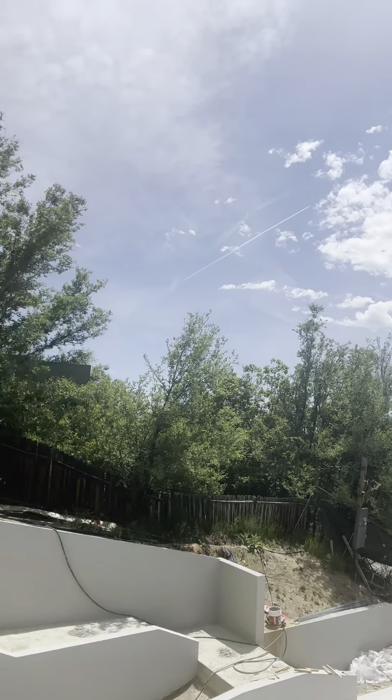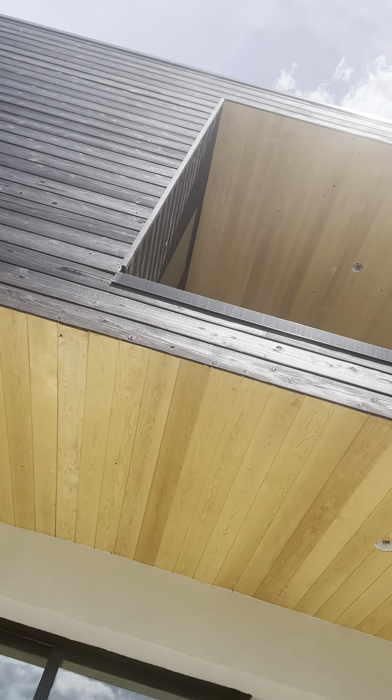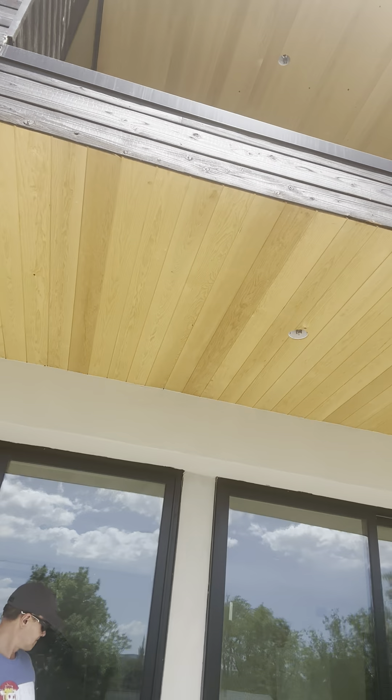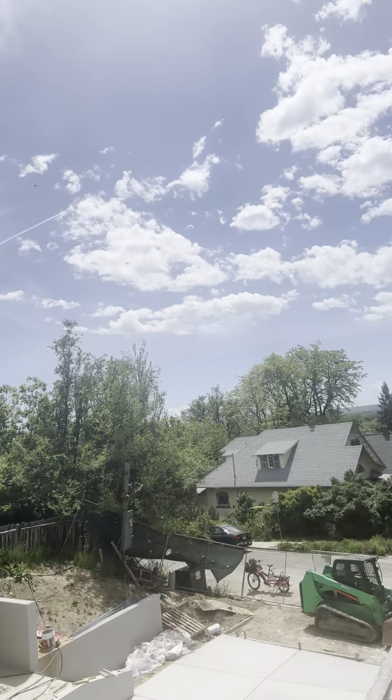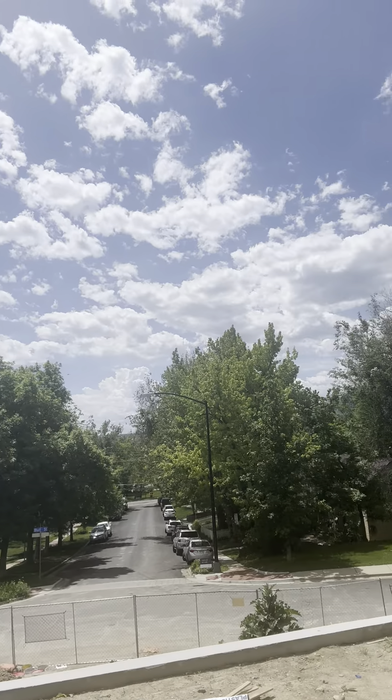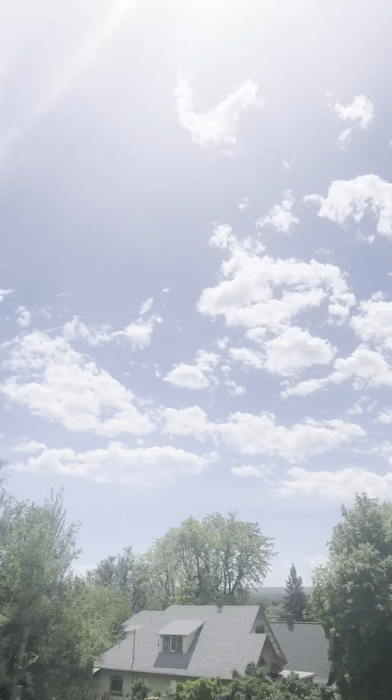We didn't want anything too brown because we have the black siding as well as the brown siding, so we tried a bunch of different colors. One thing that I learned is that you can make stucco whatever color you want. You basically just mix paint with it, so whatever paint color you want is the stucco color, and once you mix it together it turns out pretty cool.